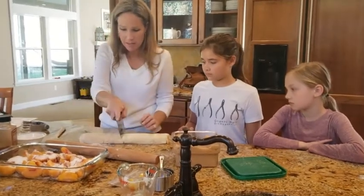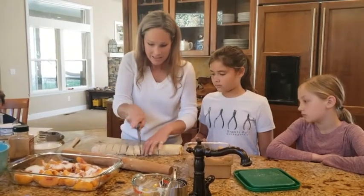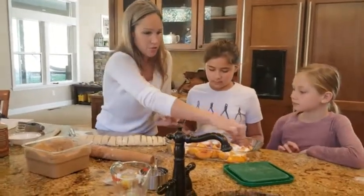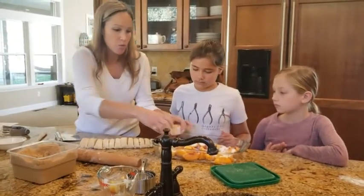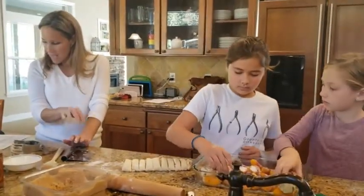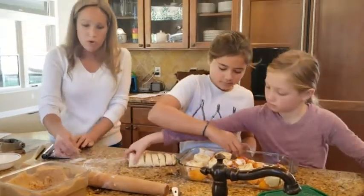I'm going to cut it in thirds first, and then each third needs to be five pieces — one, two, three, four, five. Then you're going to arrange them three across and five down on top of the fruit. It's going to look a little weird right now, but when we bake it, it'll all fill in. We're going to be baking this in the oven at 375°F and it's going to take about 30 minutes.